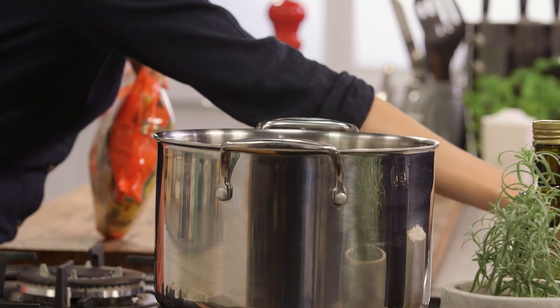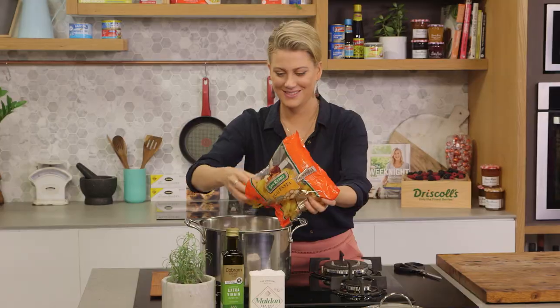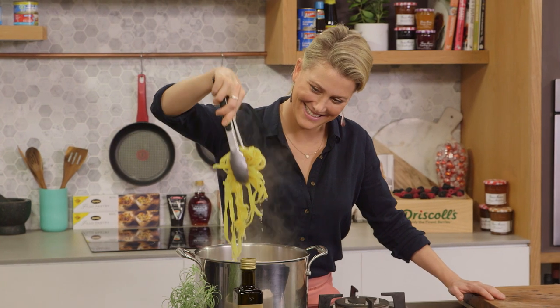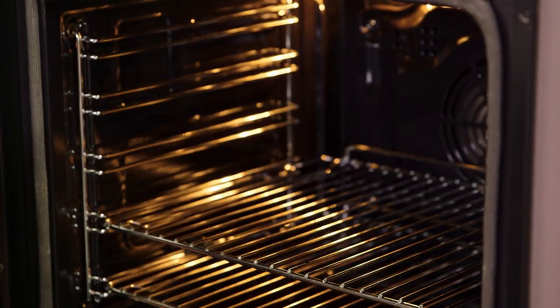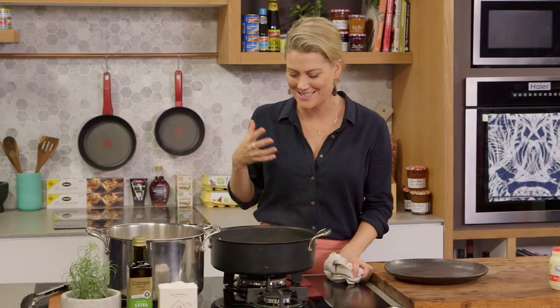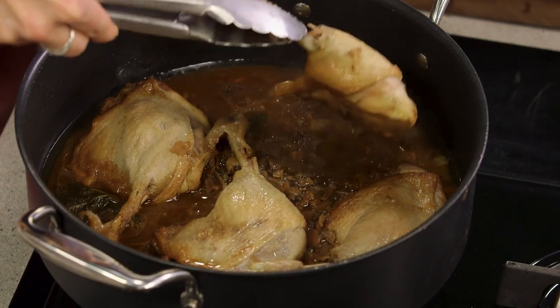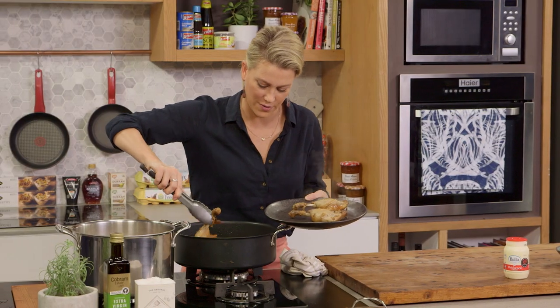Some boiling water — I'll season with some salt. My pasta is nearly ready and the duck has just come out of the oven. What a delightful smell — the porcini mushrooms, the sage, and even the pepper, you can smell. So we're going to take the duck out of this sauce very carefully because it's so soft it's going to fall away from the bone. We'll just rest that on the plate so we can finish off this sauce.